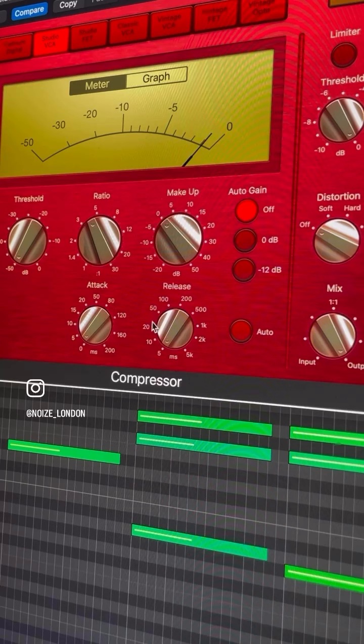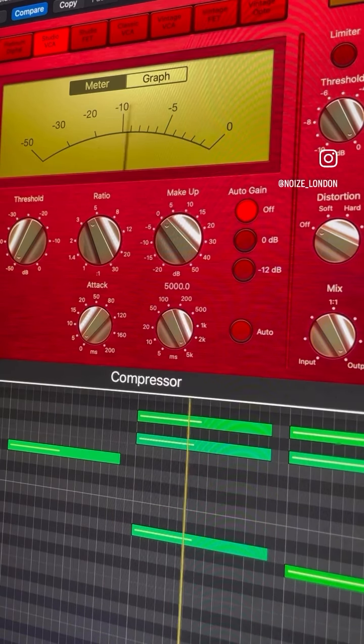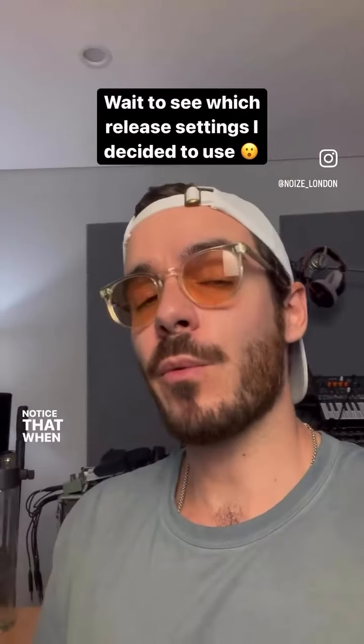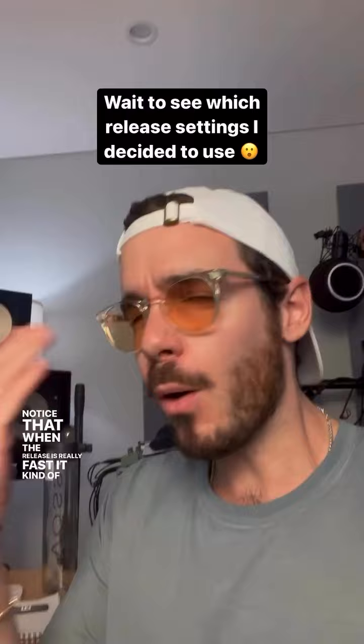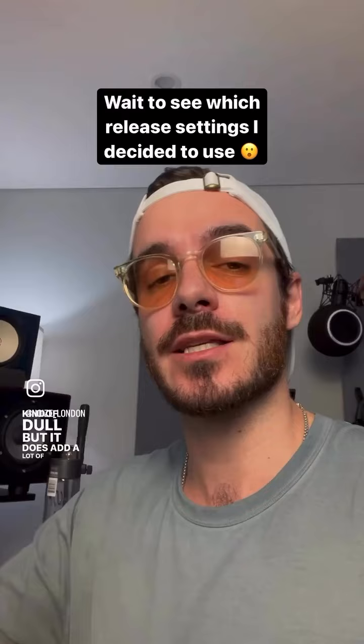Now ignore when the piano hits and listen to the tail of the sound as we change the release from really fast to really slow. Notice that when the release is really fast it kind of pops back in this unnatural way. When it's really slow it's kind of dull, but it does add a lot of sustain.